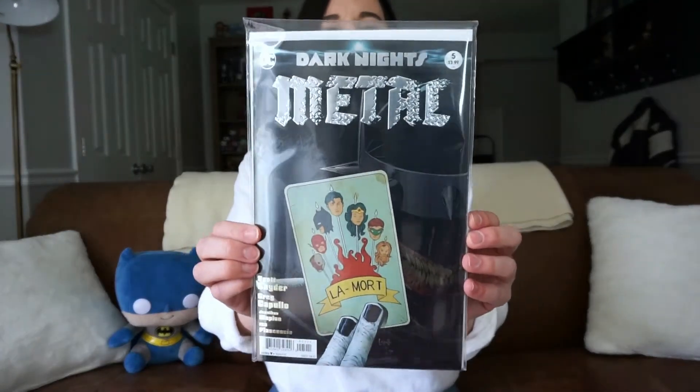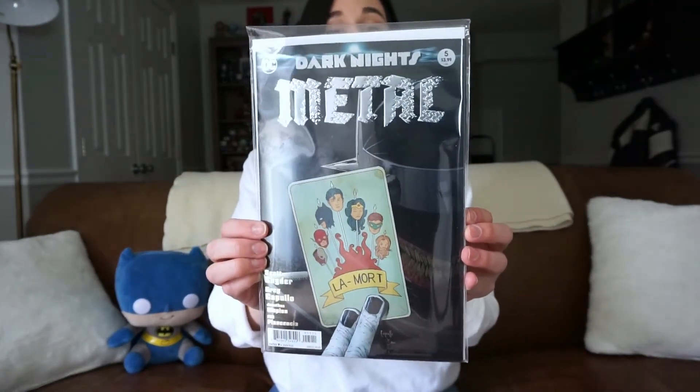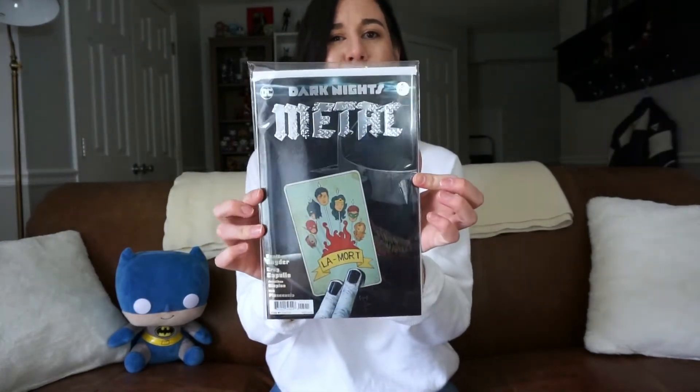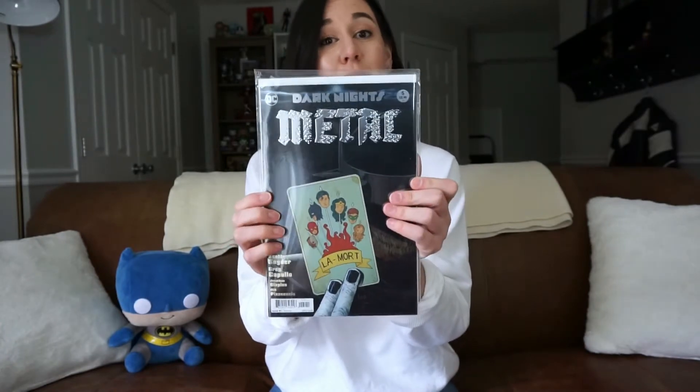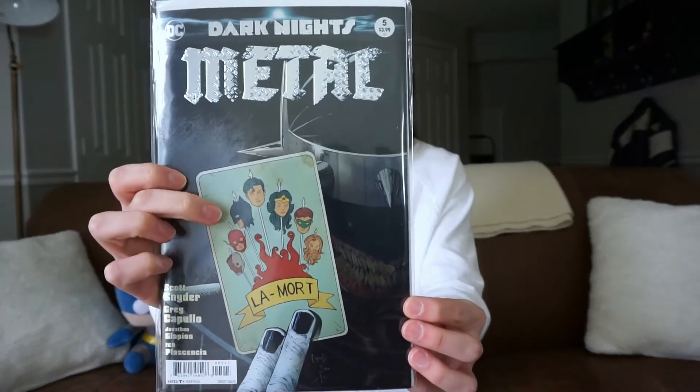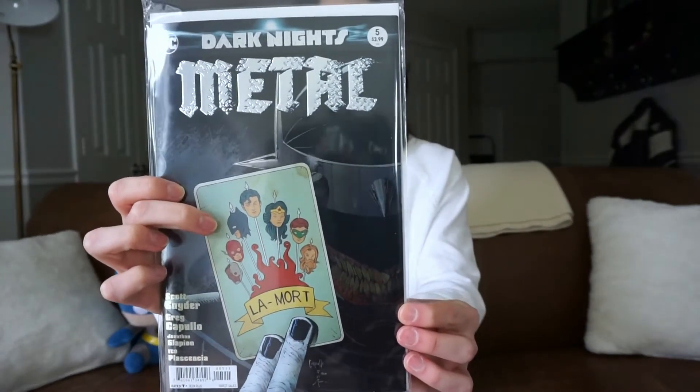The first issue we have is DC Dark Knights Metal series issue number five. I love this series and talk about it all the time on the channel. This is the foil stamped edition — I've been collecting these covers. They have several variants; this is one of the more common ones. This is issue number five of six total, so we've got one more to go. On the cover we have the Batman Who Laughs, and it says 'La Mort' with all the members of the Justice League dead on his card.